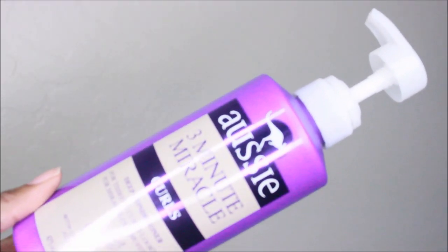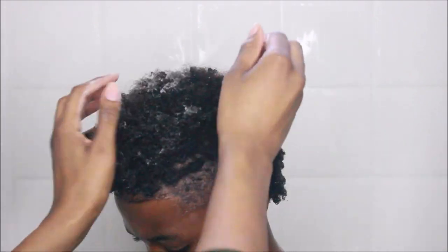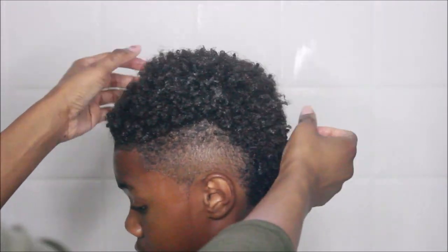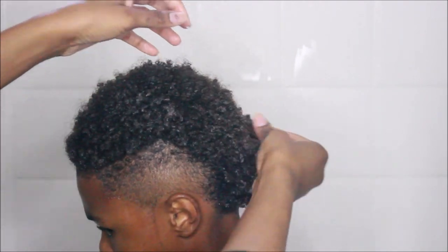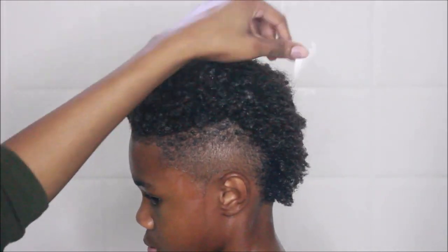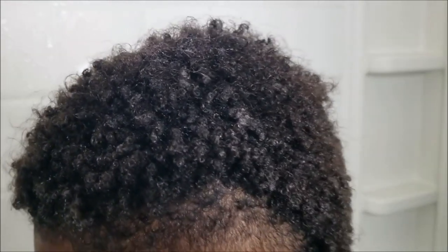For conditioner I'm using the Aussie 3 Minute Miracle for Curls — this is a deep conditioner. I usually use the Aussie Moist conditioner but ever since using this product I haven't gone back. It really brings in a whole lot of moisture and instantly helps define his curls — you can just see his curls pop instantly. And the smell is a little girly, but I don't think he cares.